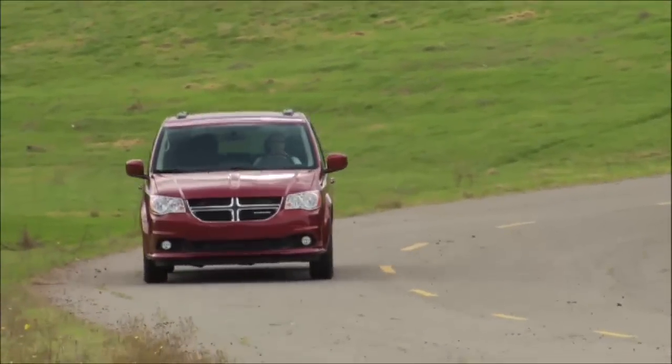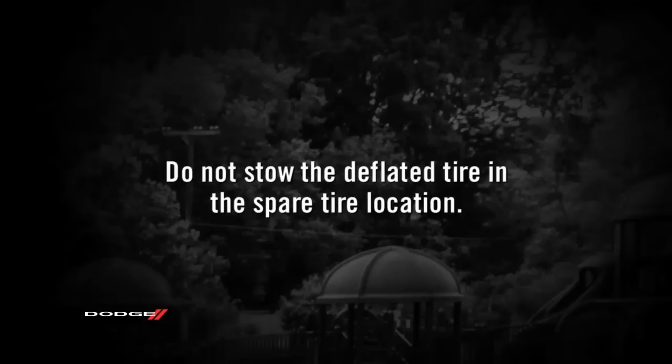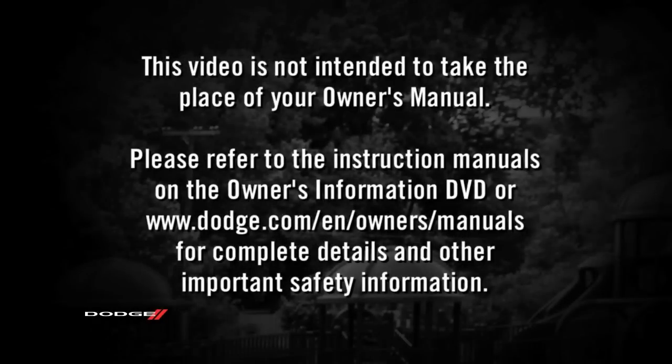Now place the flat tire and compact spare tire cover assembly in the rear cargo area, raise the winch assembly back into position, and you're ready to go. A quick note though: do not stow the deflated tire in the spare tire location. Please refer to the instruction manuals on the owner's information DVD or dodge.com/en/owners/manuals for complete details and other important safety information.